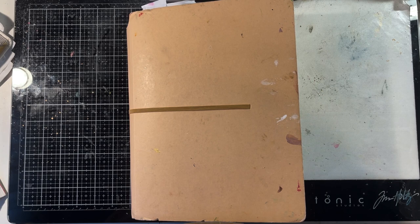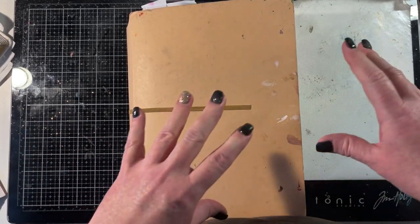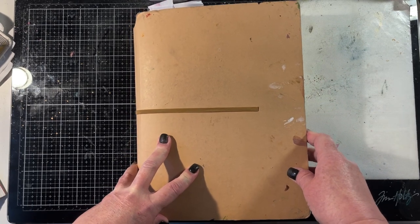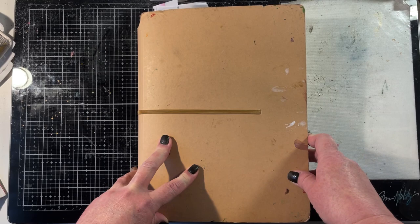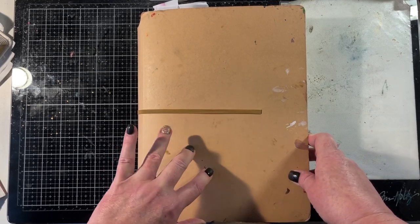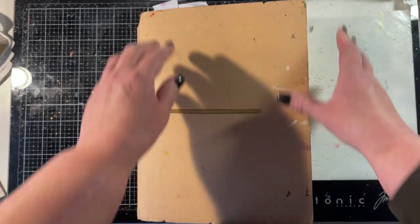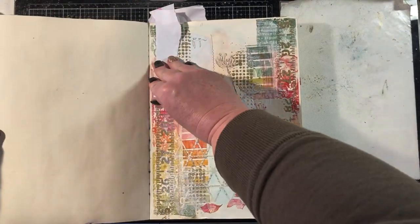I really love this collection for doing art journaling pages and so I'm going to show you a couple that I've done and then I will show you the page that I'm going to give you the process video for. I may have another process video coming up on a 49 and Market Spectrum Sherbet collection art journaling page soon, so I do have one recorded.